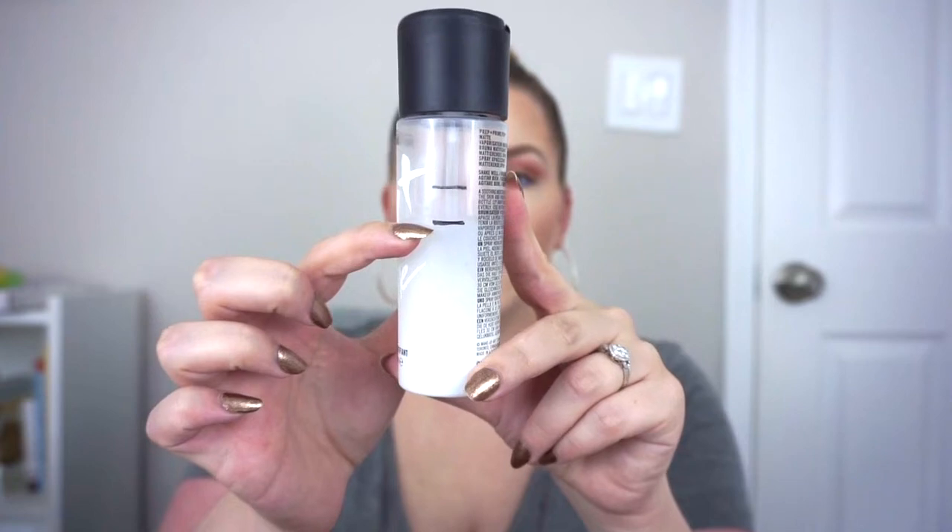I forgot to mention one of my other face products — my setting spray. This is the MAC Fix Plus Matte Setting Spray, a 3.4 fluid ounce bottle, and it's in my year-long project pan. The first line is where I was at the beginning of the year, and the second line is where I'm starting for this project. I have somewhere between a half and two-thirds of the bottle left, which is a lot. I'm fully anticipating this will take me through my fall project, but I want to start using it in summer so I can finish it this year.